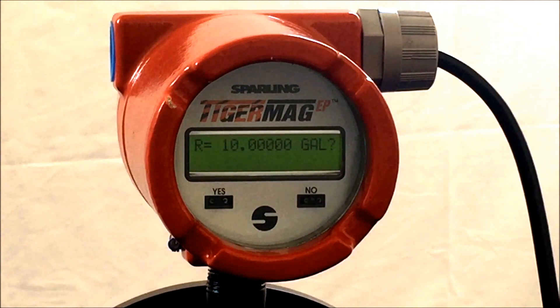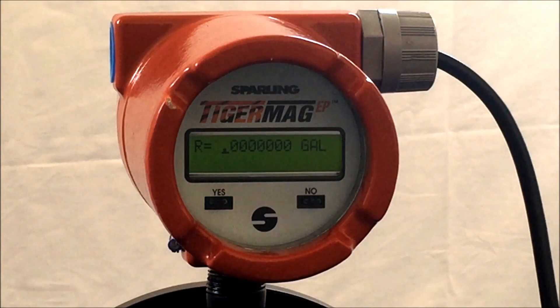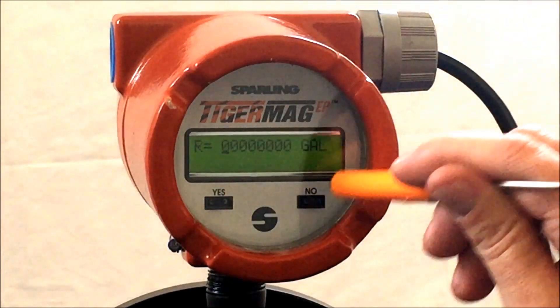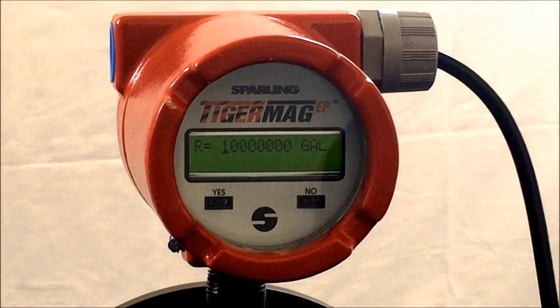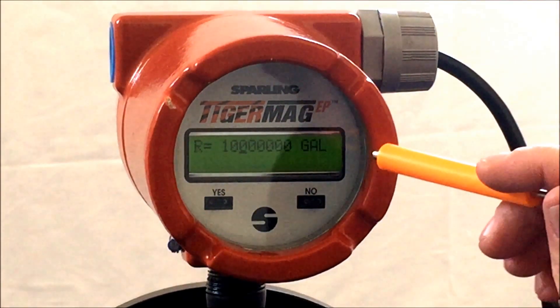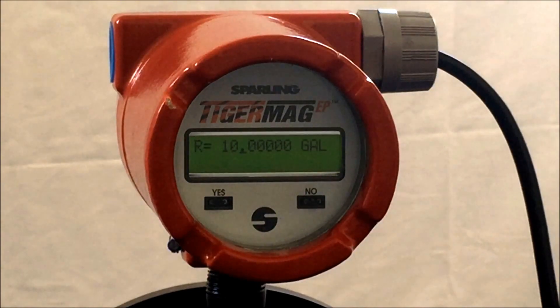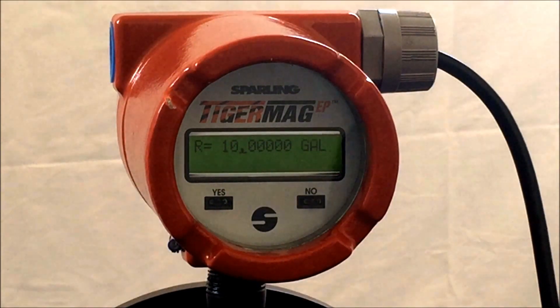Once the unit is verified for its capability, you can enter a value. When entering the value, be sure to allocate a decimal point so the meter does not attempt to read an infinite number. In this example we are going to program the meter with 10 gallon accumulation. Take the magnetic screwdriver or MagCommand Pro and say no to the local display to reset to a decimal followed by zeros. Increment the first digit to a one by hitting no. Hit yes to move to the next digit and again to the next digit to program a decimal point. Hit yes moving all the way to the end and hit yes to confirm the value.